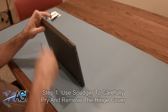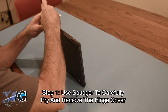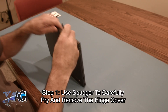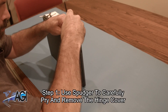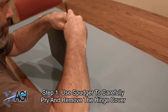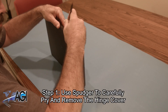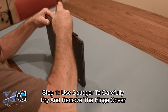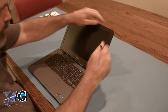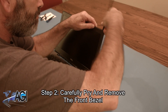The first step will be to use your spudger to carefully pry and remove the hinge cover. Next, you will carefully pry and remove the front bezel.